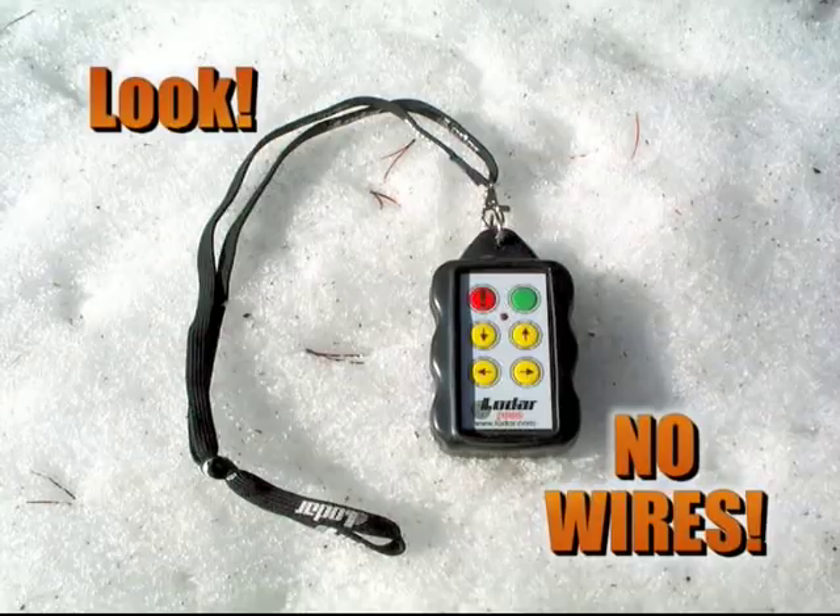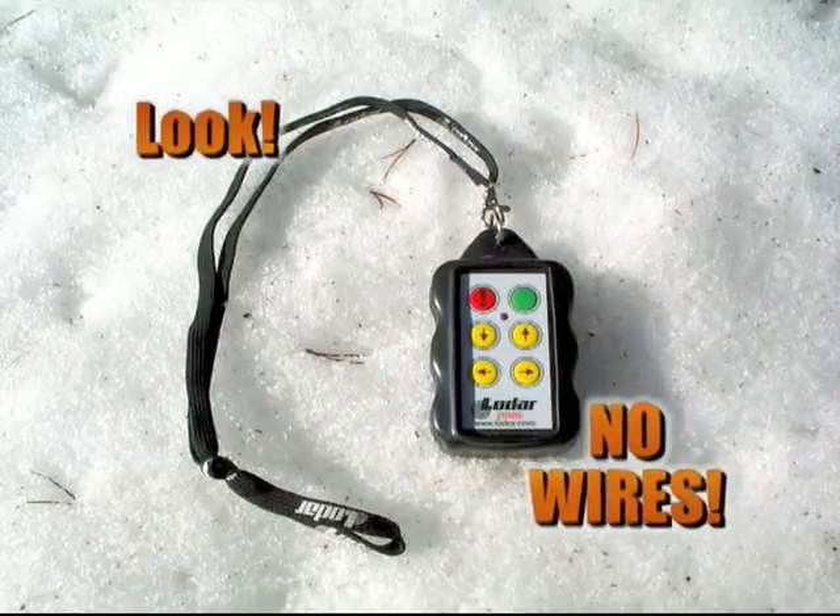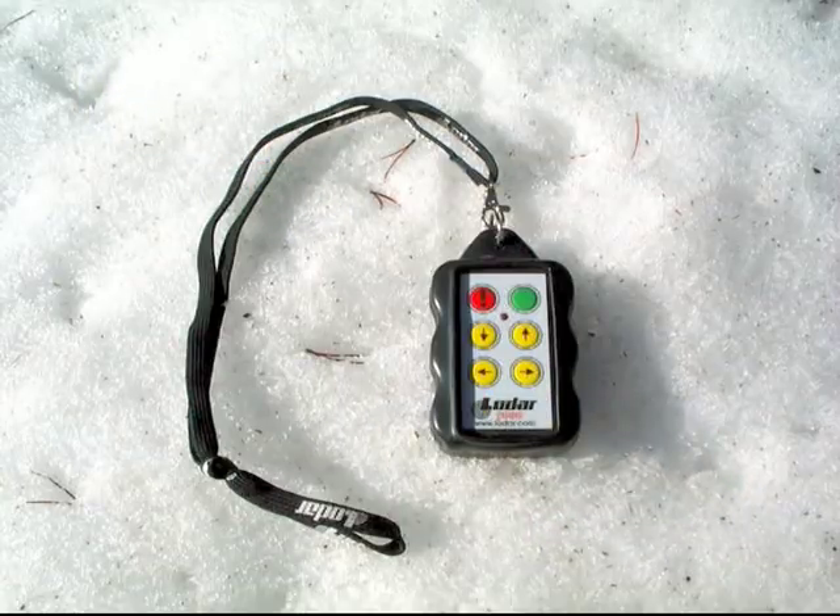This remote system is also available in a wireless version as an alternative to the hard-wired pendant control. The wireless transmitter can be mounted anywhere on the snow machine or carried with the operator, making unhitching and maintenance a snap.